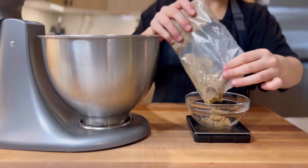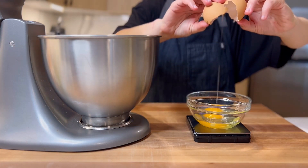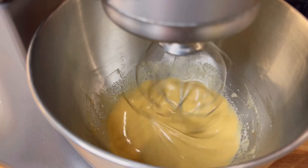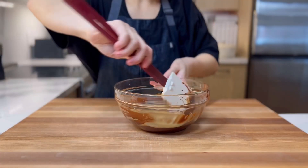Next, in a bowl, combine 90 grams of brown sugar, 1 gram of salt, 1 large egg, and finally 1 gram of vanilla extract. Whisk on medium-high until light and fluffy, like this. Then add the egg mixture into the chocolate and mix.